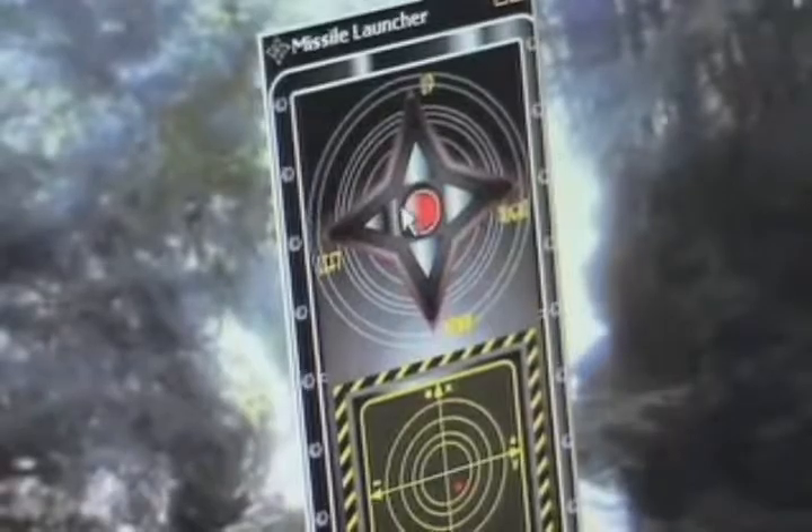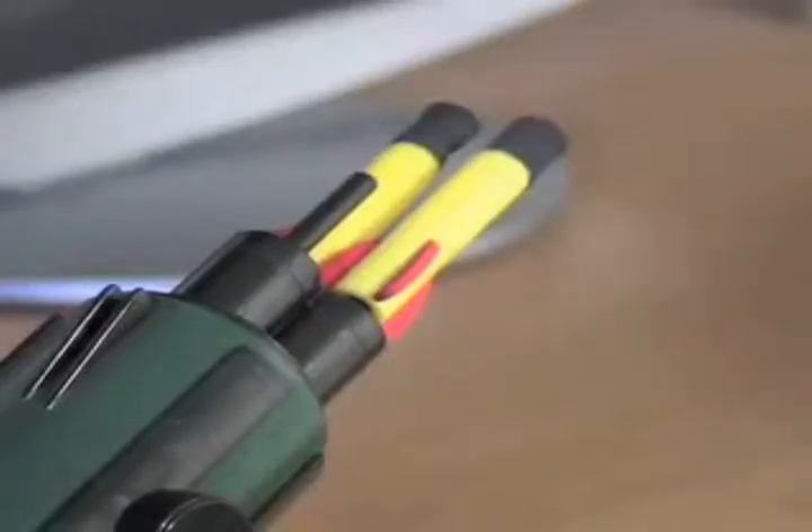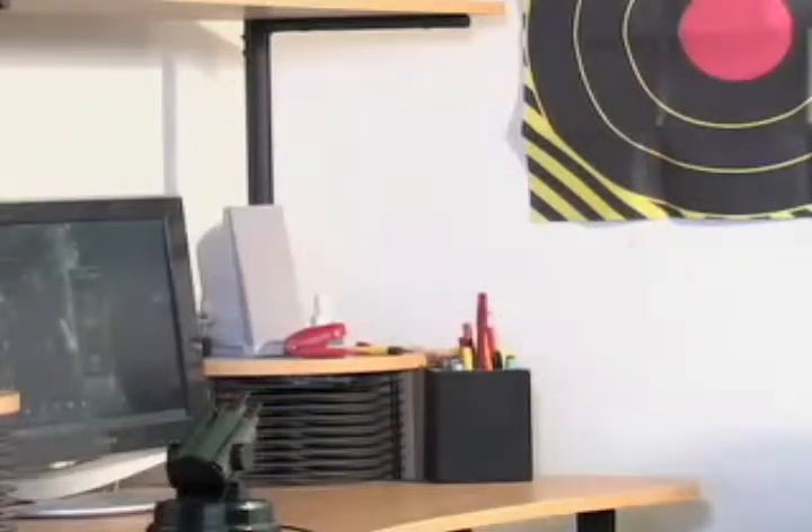You trigger your assault by punching a virtual version of the infamous red button. Deadly pinpoint accuracy — perfect for turning annoying office mates to toast, or just getting your creative juices flowing. Collateral damage is minimal, but the fun factor is exceedingly high.